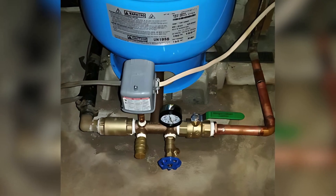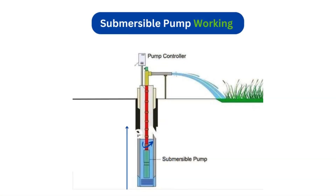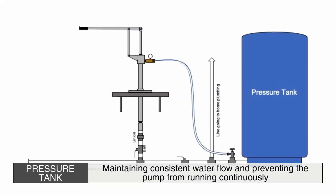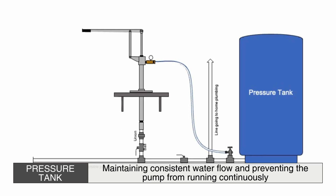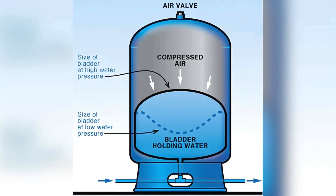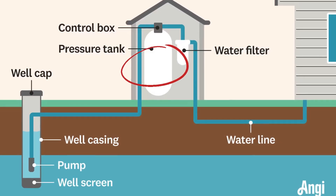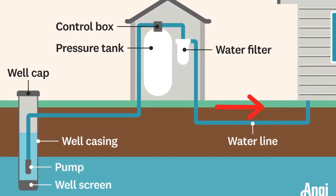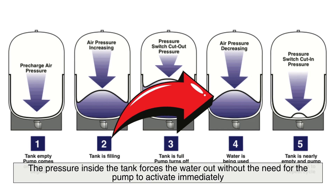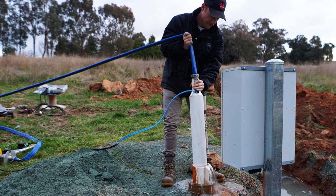The process of drawing water from a deep well begins when the pump is activated, either manually or automatically, through a pressure switch. As the pump operates, it pushes water through a series of pipes that lead to a pressure tank. The pressure tank plays a crucial role in maintaining consistent water flow and preventing the pump from running continuously. Inside the tank, there is an air bladder or diaphragm that compresses as water enters. When the tank reaches a predetermined pressure level, the pump shuts off, and the stored water remains pressurized, ready to be distributed through the home's plumbing system. When a faucet or appliance requires water, the pressure inside the tank forces the water out without the need for the pump to activate immediately. This system reduces wear and tear on the pump, extending its lifespan and ensuring efficient operation.